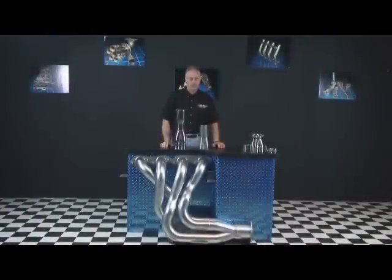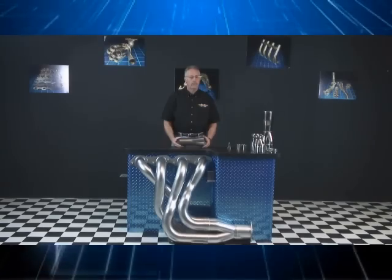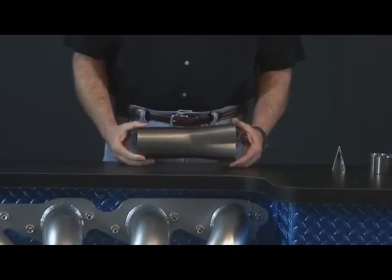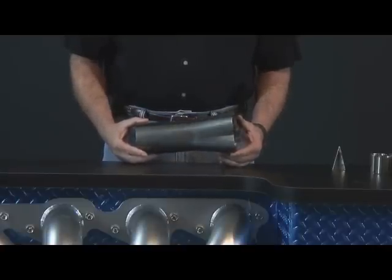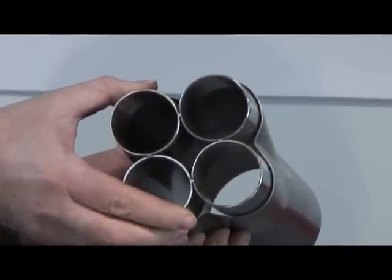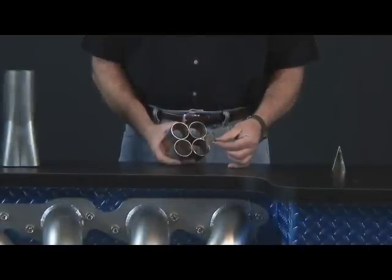Collector configuration is another consideration. The two most common configurations are form collectors and merge collectors. Form collectors are the most common and least expensive. They offer an effective way to economically build a set of headers, but are typically offered in a limited number of secondary sizes and require more effort on the part of the header builder to complete the fabrication process. Collector stars are also available to speed up fabrication time.